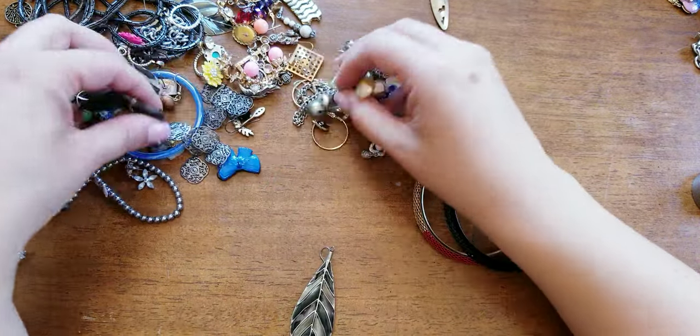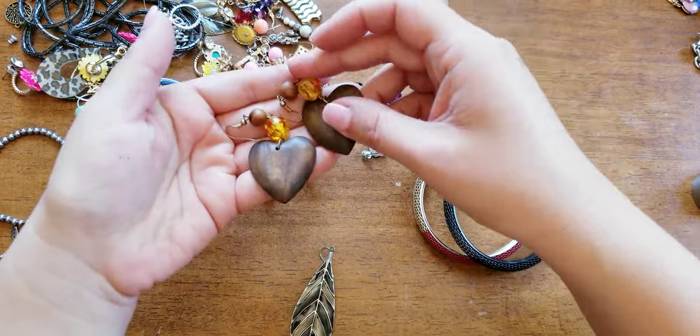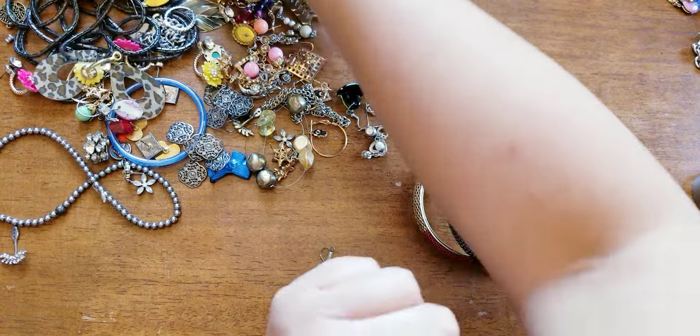Here we have a wooden faux amber and wooden heart earrings — the matching pair. This would be cool on a bracelet or a necklace if it was changed up.